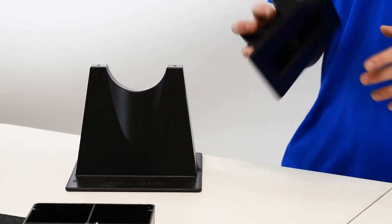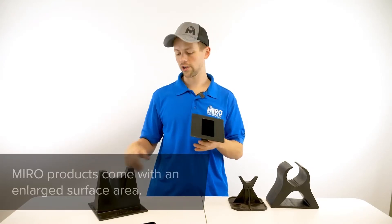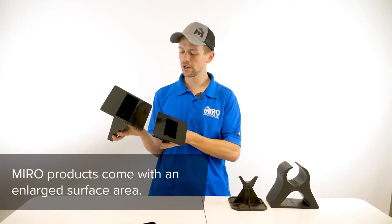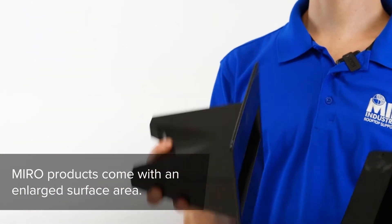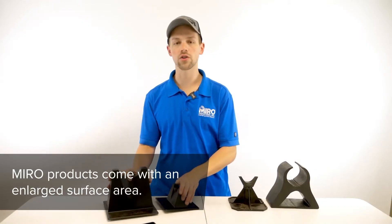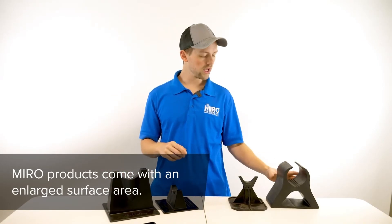One of the other design considerations when looking at Miro products is the enlarged surface area on the bottom of the base. We make sure that there's as much contact between the bottom of the support and the membrane of the roof as possible, so that the load of the pipe in the cradle is as evenly dispersed as possible.